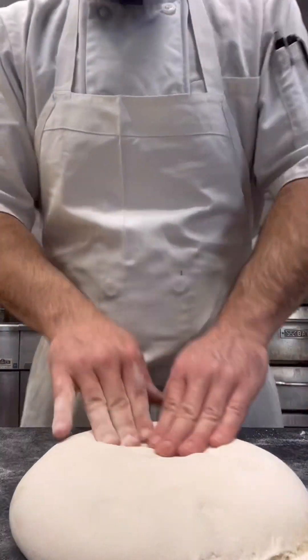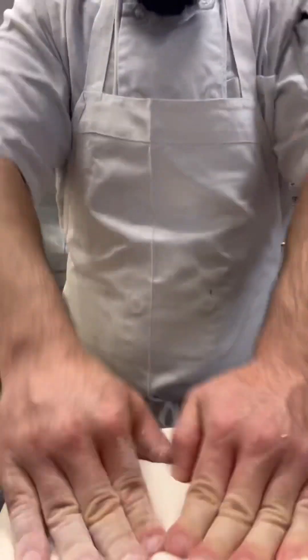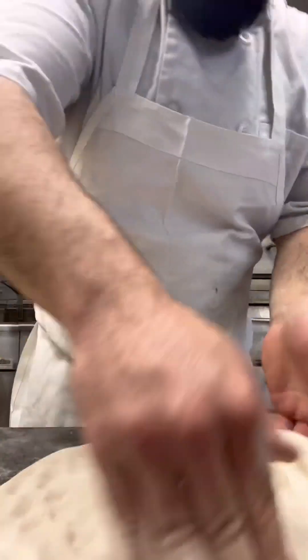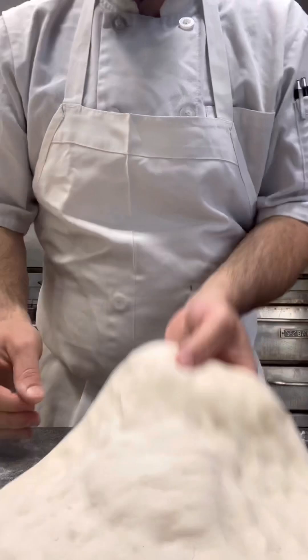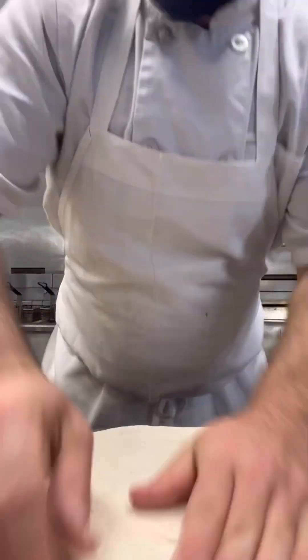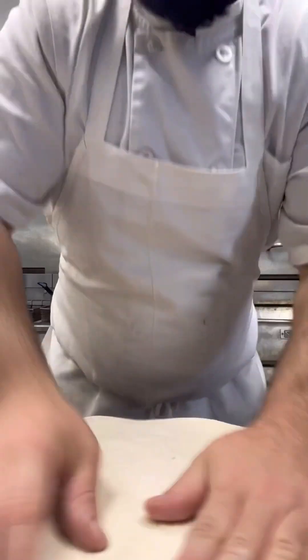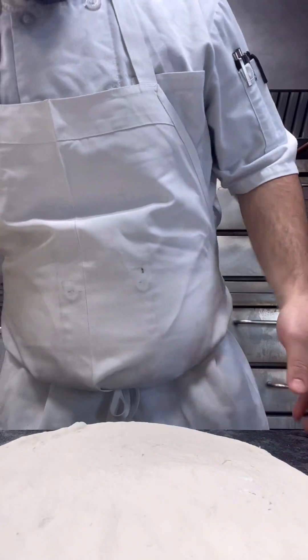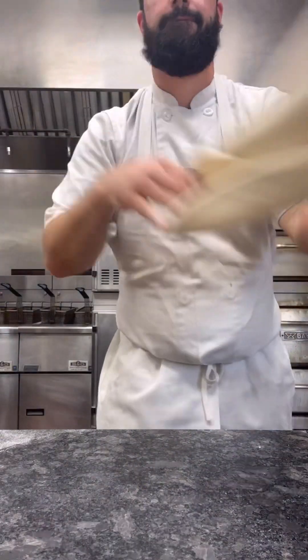All right, pizza stretching 101. Gonna make your crust line, gonna leave your center meat here, flip it over. Now if you're not smacking the dough, you're not doing it Italian enough. You need a little flour on your board.